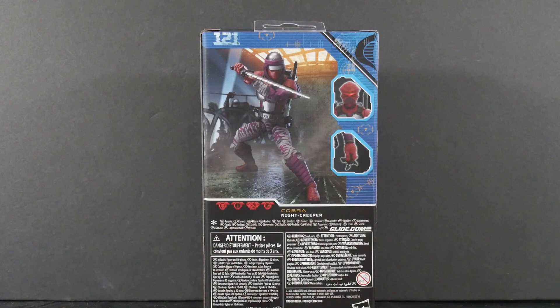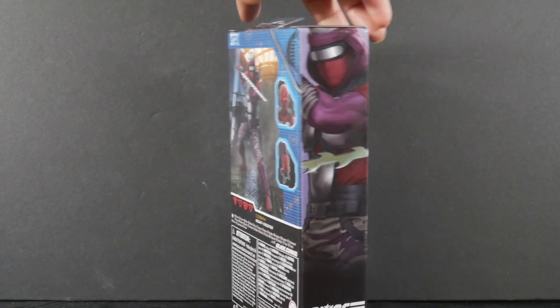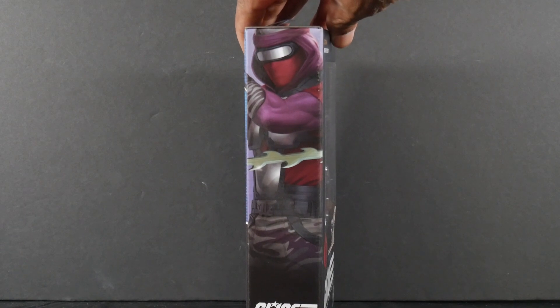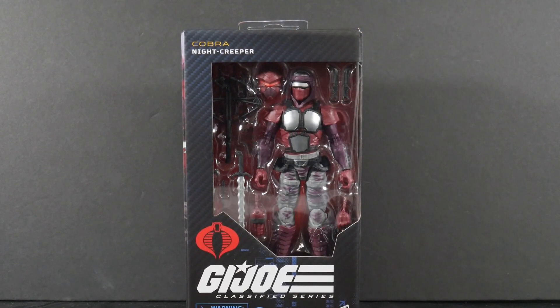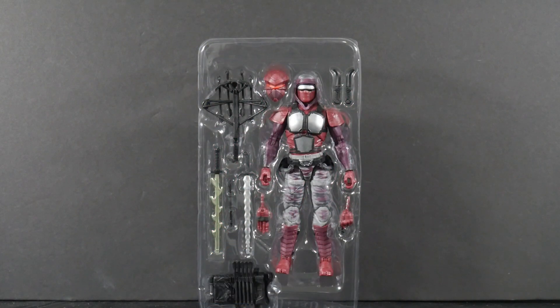With that faceless plate there, that could be the Cobra Commander himself. There's some artwork with a Night Creeper style shrieking throne. Here's the Night Creeper out of the packaging still in the clamshell — we can get a better look at those accessories. There's a pair of very gnarly looking swords, a crossbow, backpack, another helmet, a dual set of some very vicious looking knives, and an additional set of hands.